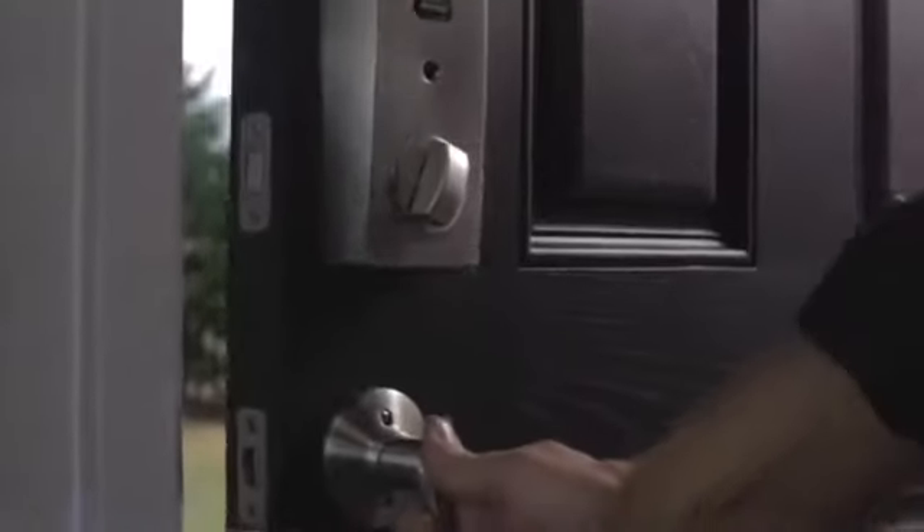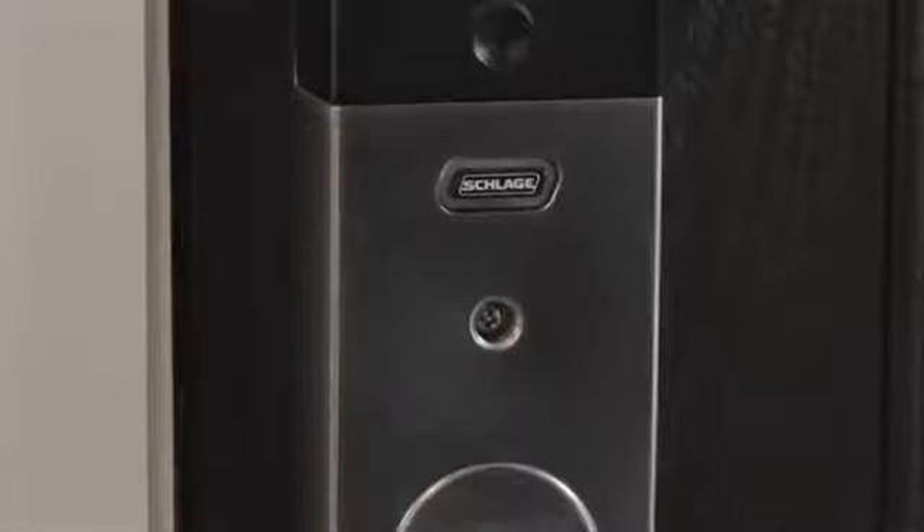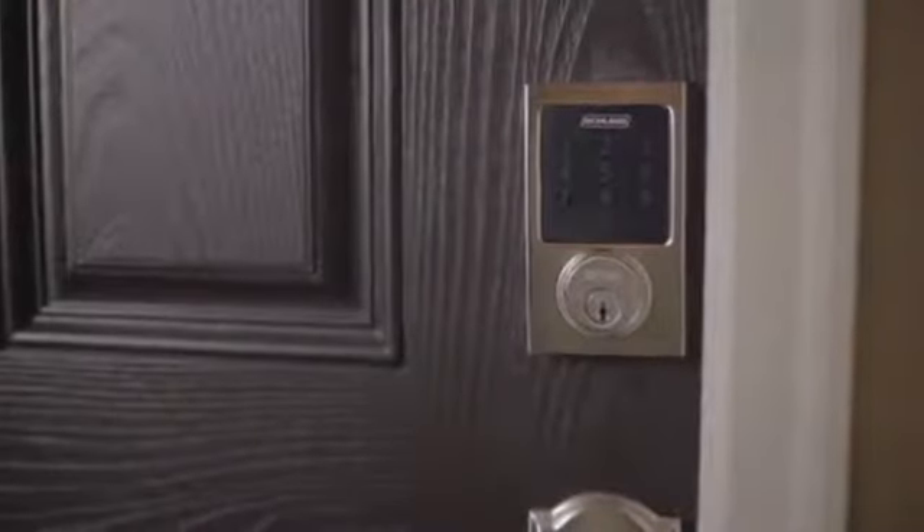Activity mode alarms you every time the door opens or closes. Two short beeps will sound, and the center LED light on the inside Schlage button will flash. This setting is perfect for monitoring the door while you're home.